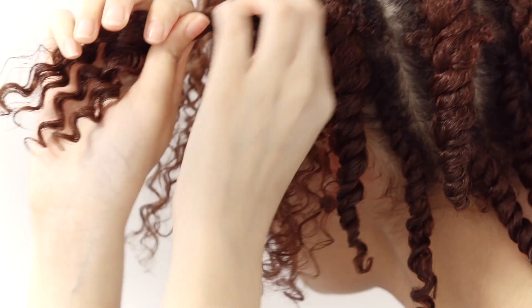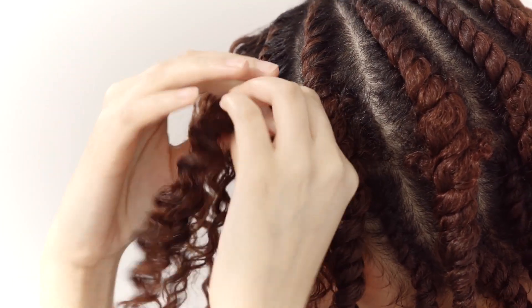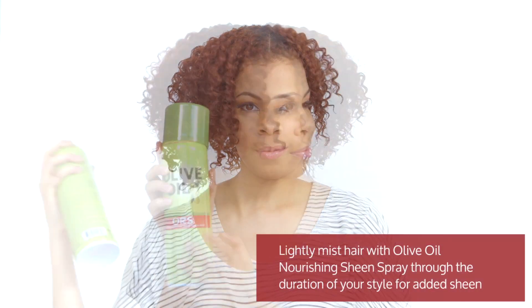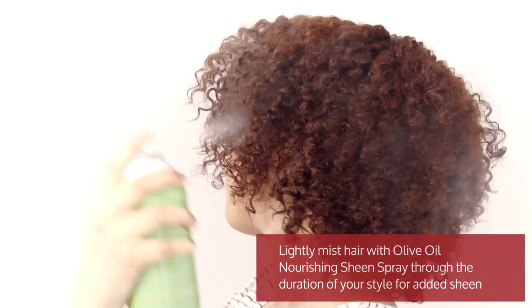Once hair is dry, gently remove twists. Be careful to retain the wave pattern set by your twist during the removal process. Once all the twists are down, use your fingers to fluff and position hair as desired. Lightly mist hair with olive oil nourishing sheen spray throughout the duration of your style for added sheen.